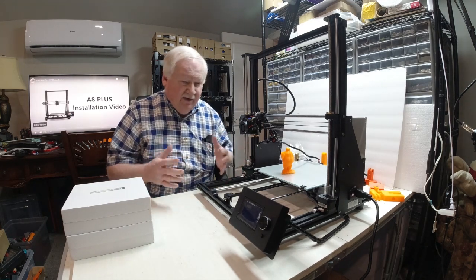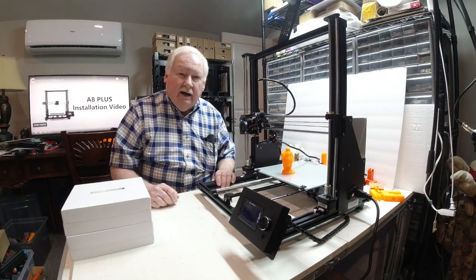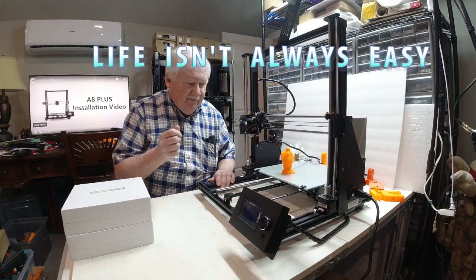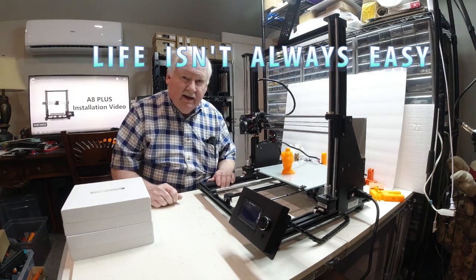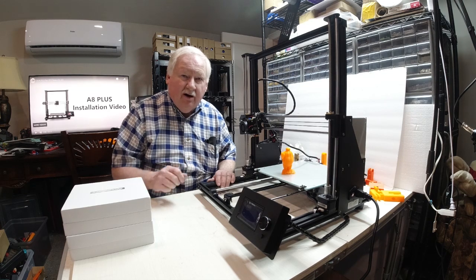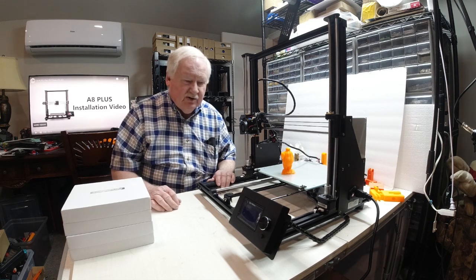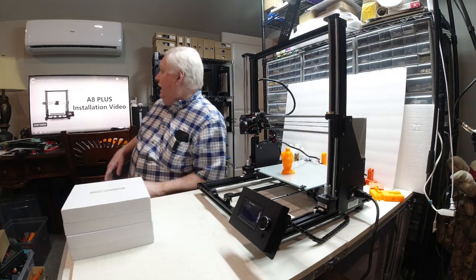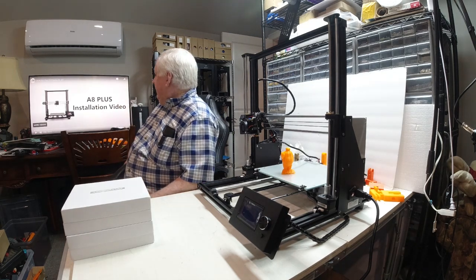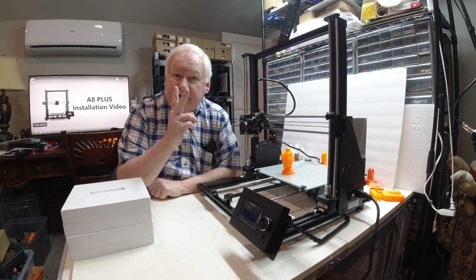First opened up the box and found out there were no instructions with it. I did have a little micro SD card, but nowhere on the SD card were the instructions. So I went out to the internet and found the A8 Plus installation video — I found two of them.